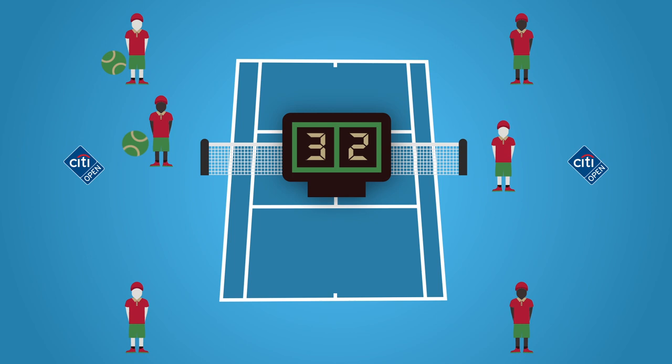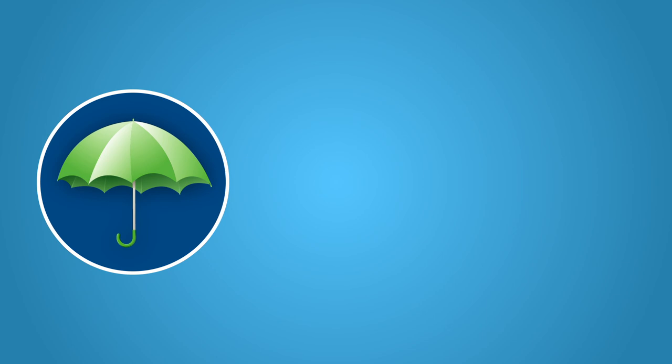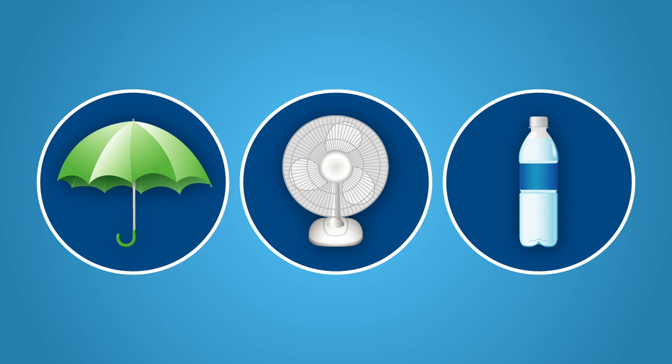During odd numbered games, there is a changeover break. At this time, ballpersons will bring all tennis balls to the side where the players sit and assist the players if needed. Responsibilities during this time may include holding an umbrella to provide shade for the players, turning on and off a fan for each player, and assisting in getting additional drinks for players. Please refer to the ballperson packet for additional details on all ballperson responsibilities.